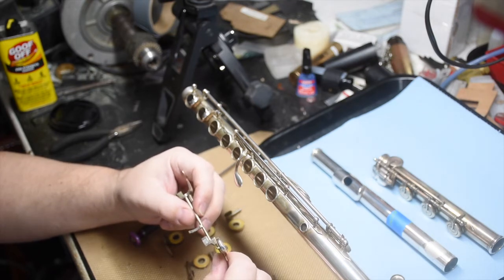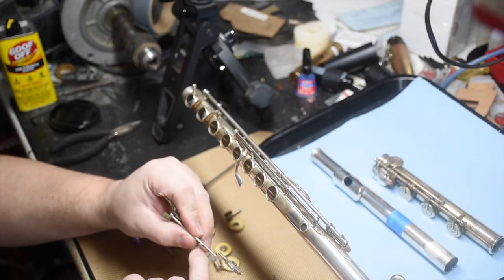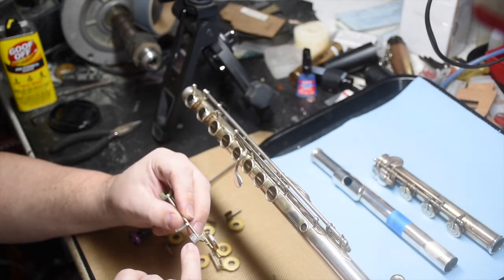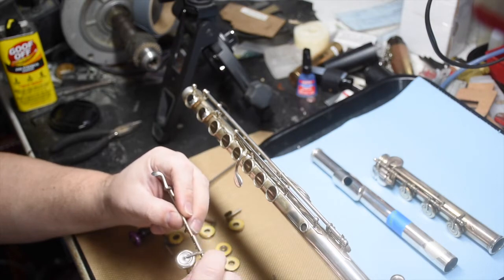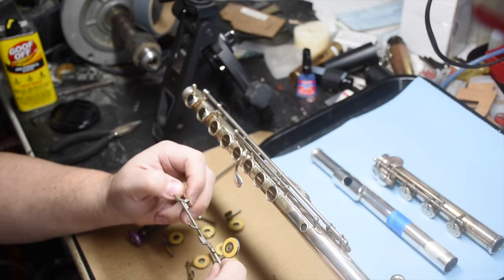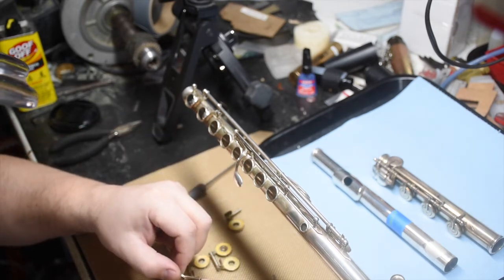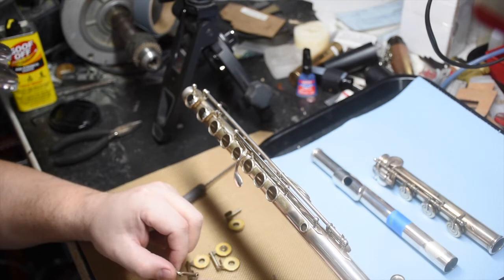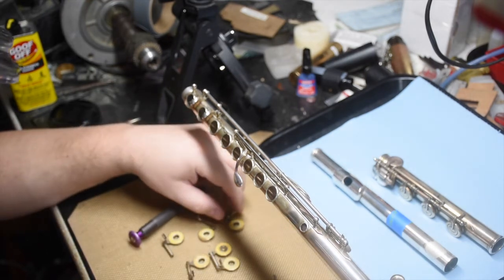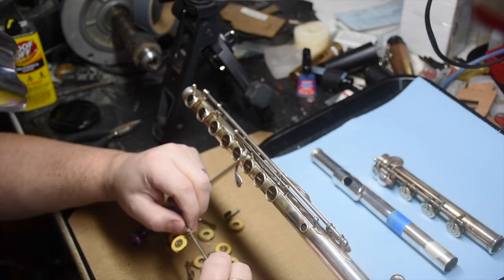I'm looking at the condition of the bumpers. These are the factory original bumpers, with little material here and there, and lots of dust bunnies. In general, the condition of the pads is not bad — well, that one's kind of bad. But lots of diagnostics starting out.